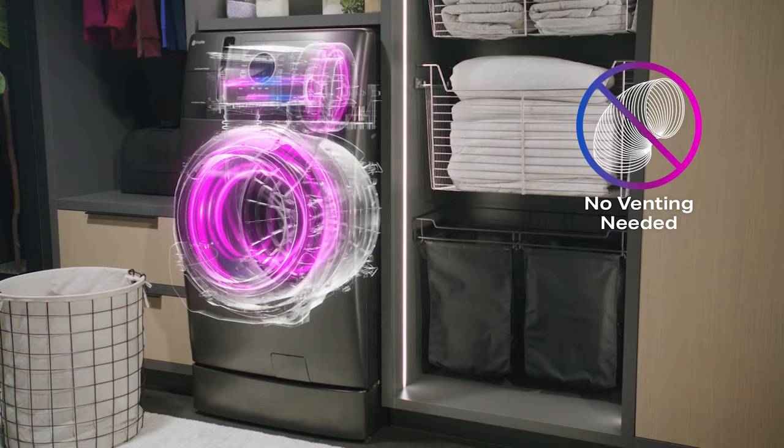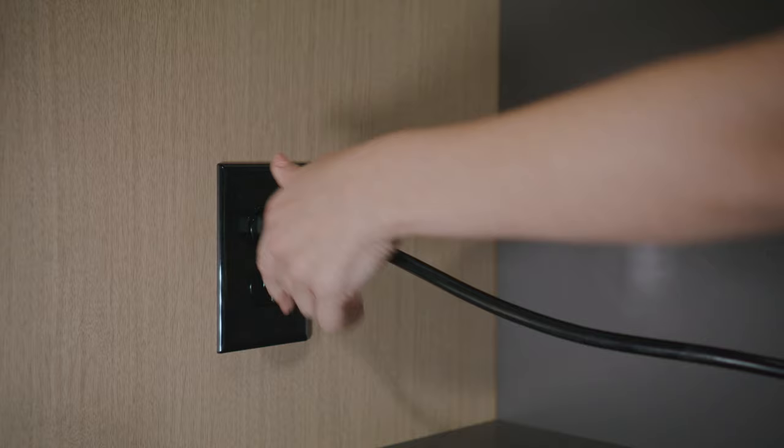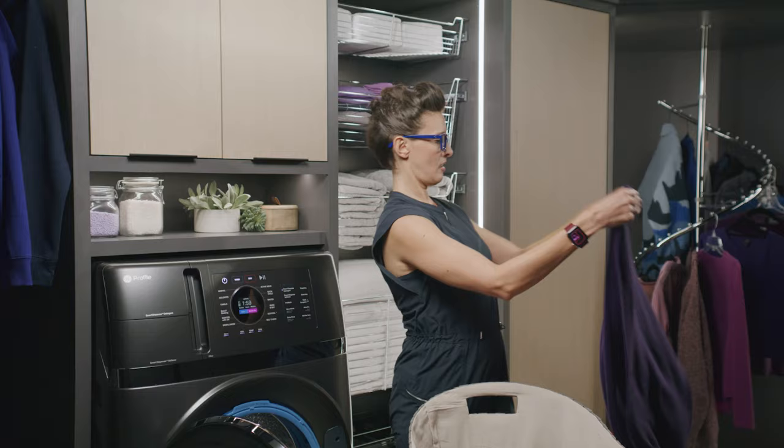Ventless heat pump technology eliminates the need for a dryer vent, while its energy efficiency allows you to plug into any standard 120-volt dedicated outlet.